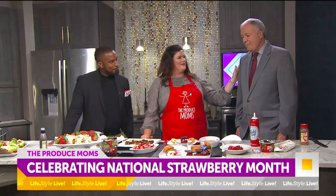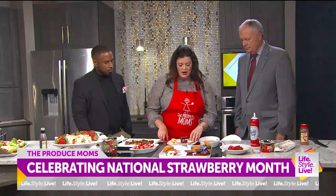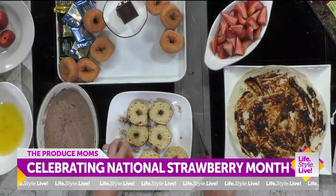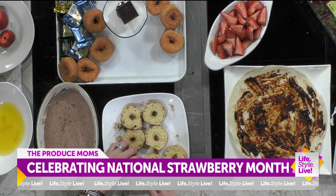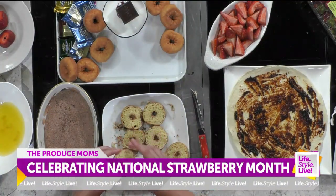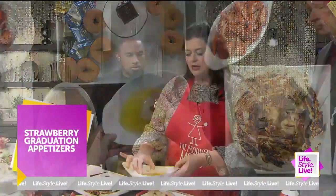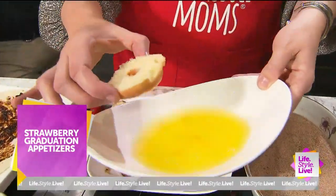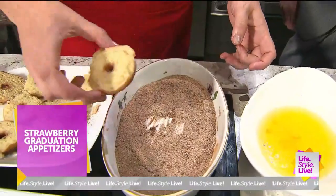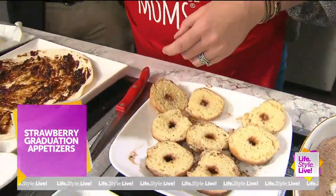I know you've been eyeing the donuts. Let's show everyone at home how to make these really fun strawberry shortcakes. The first step: I just bought some cake donuts at the grocery store - you can also use a bakery cake donut. Then you dip it in melted butter, and the next step is you get it in that cinnamon and sugar. You don't have to wash the donut - I don't wash my donuts.